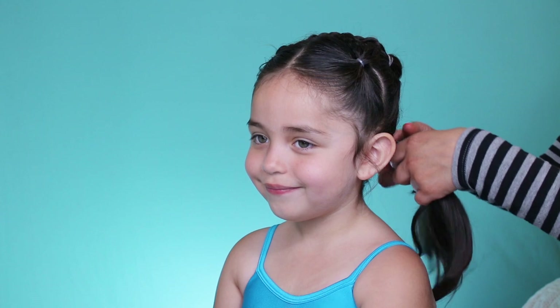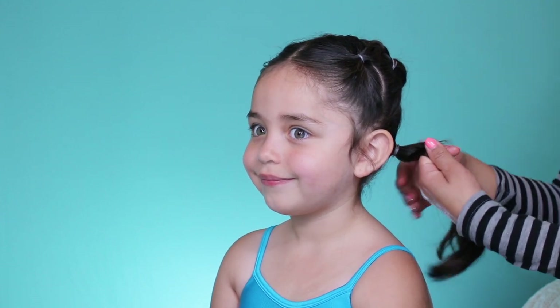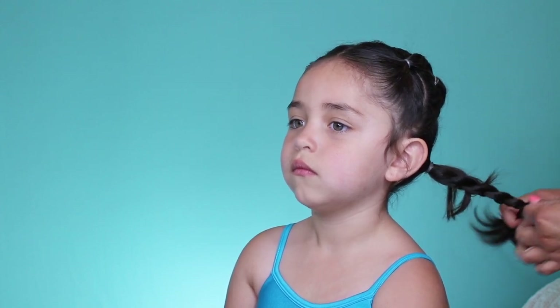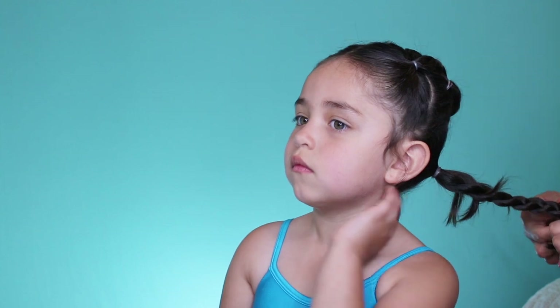I'm actually going to continue with the braids. I know there's a lot of braiding going on, but I really want to do this. Since I cut her hair, it's been looking a lot thicker.